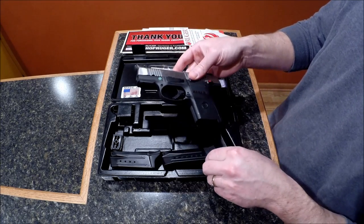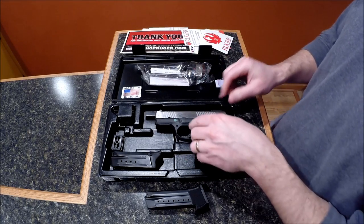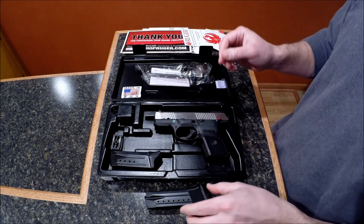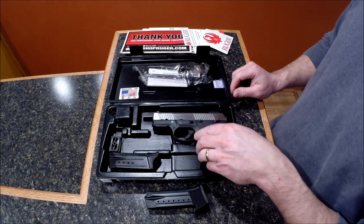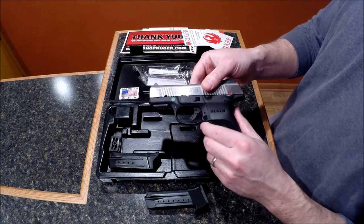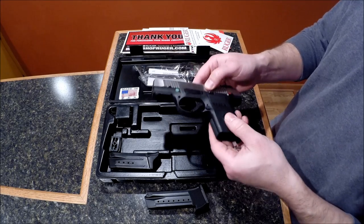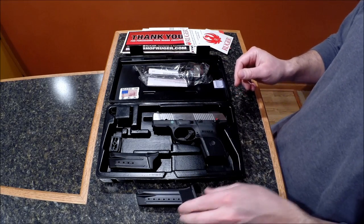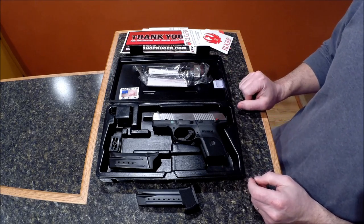I have not shot this gun yet — I've only held it in the store to get a feel, so by no means am I an expert on this pistol or handguns in general. I just became educated recently about the different firearms on the market. This one stood out because, number one, I thought it was a good value. The price point is very good — I paid about $410 from a local dealer. He did have to order it; it took about a week to get in. From a feature standpoint, similar guns on the market were $600, even $700.